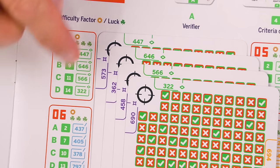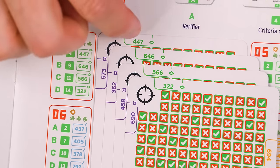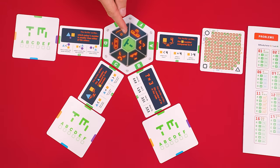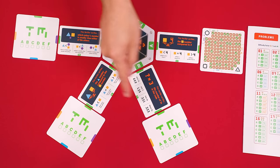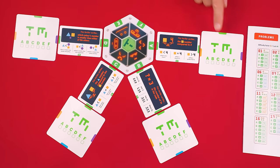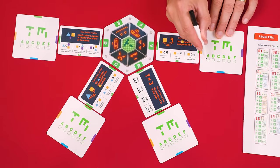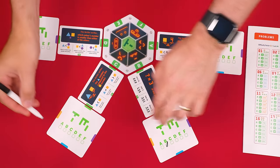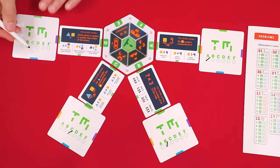For this machine, we're told we need criteria number 4, 9, 11, and 14, which I have pulled out, and the rest we can return to the box. The final column of the problem tells us which verification cards we need. Notice that these verification cards can be listed in one of four different colors, and the verification cards also have four different colored numbers around their outside edges, so make sure to look at the same colored number as what the problem shows. We set the cards we've collected around the machine beside the indicated sections, with the criteria cards set closest to the machine and the verification cards arranged on the outside face down. Then take the included dry erase marker and mark the letter on the back of each verification card that represents the section of machine it belongs to.